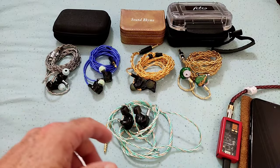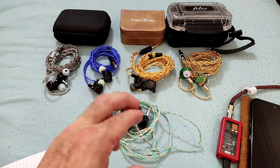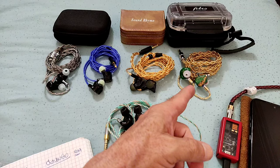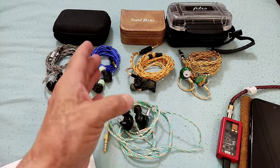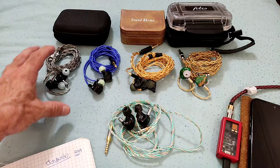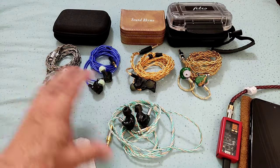I've got four IEMs selected for comparison — not to grade the V12 against them, but to position it. Three of them — the Hi-Senoir Okavango, the Sound Drive SR7, and the ISN H50 — have a signature and sound style very much like the V12. While the Quintet I've brought out because it takes a different approach to the sound signature, and comparing the two gives you a good idea of where the V12 sits.